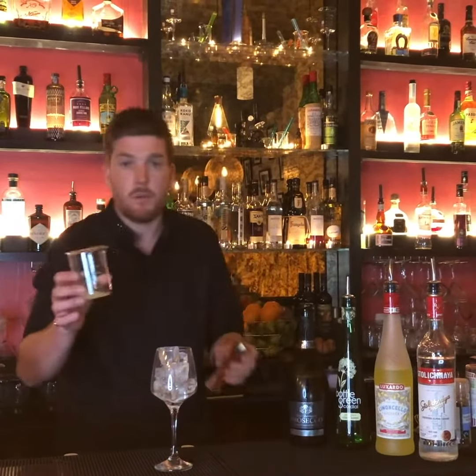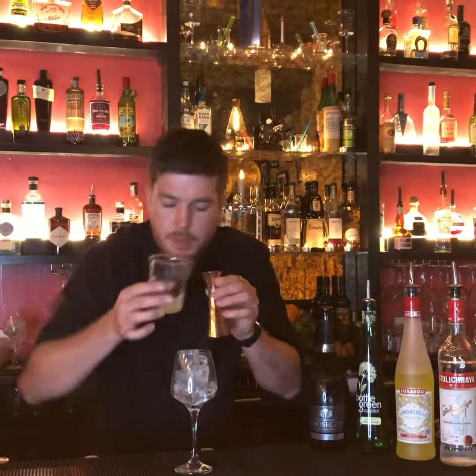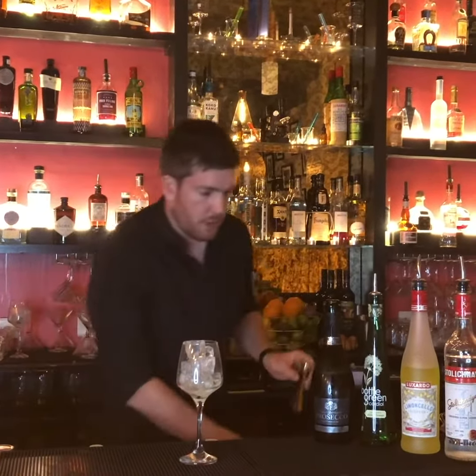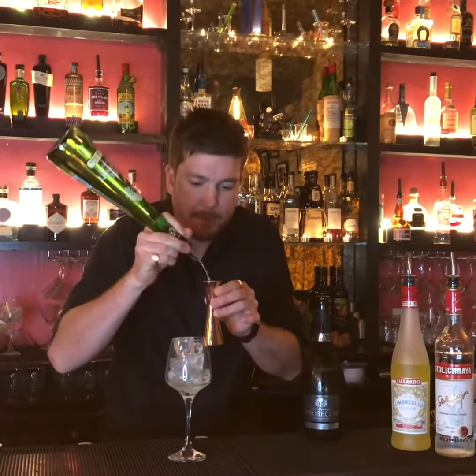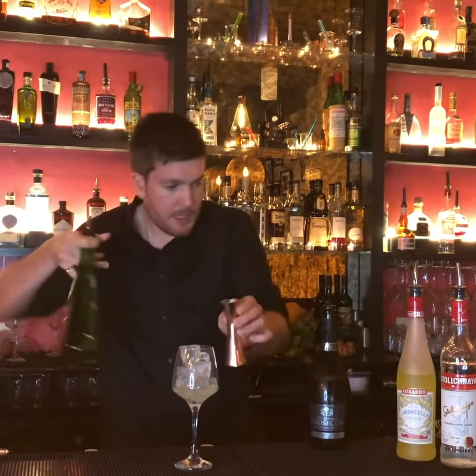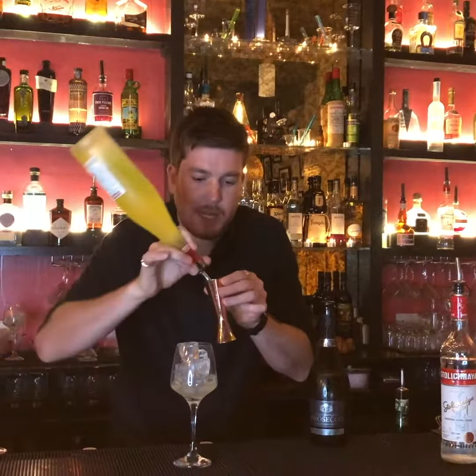So we're going to start off with 10ml of lime juice. We're going to add another 10ml of the elderflower. And then we've got 35ml of the limoncello.